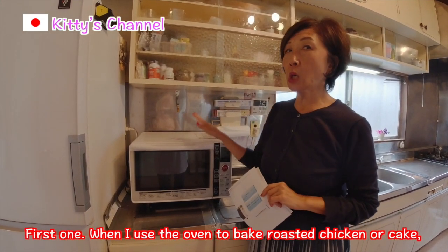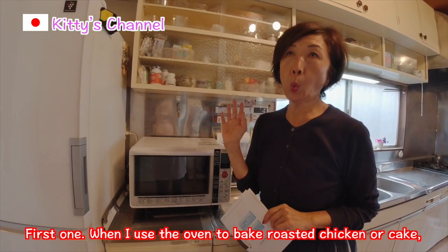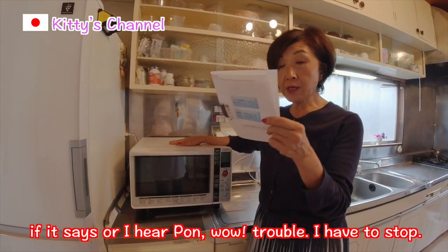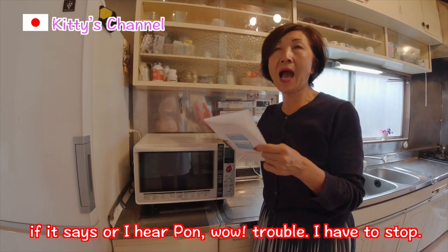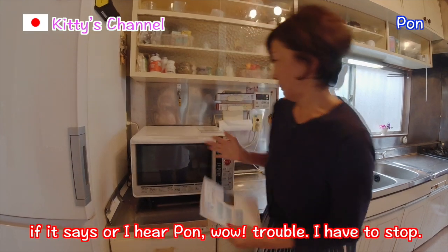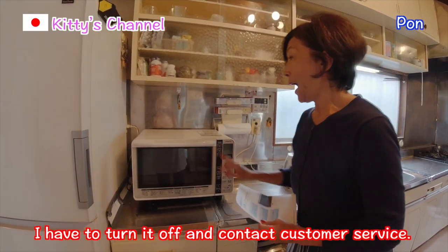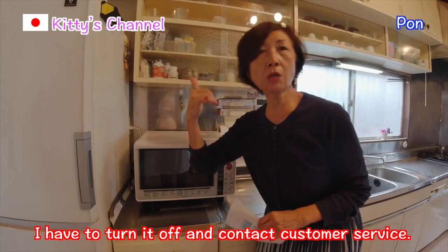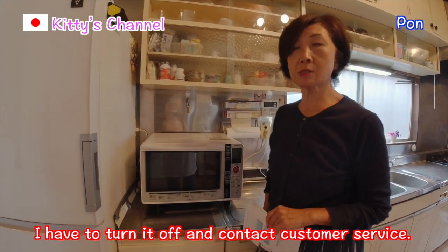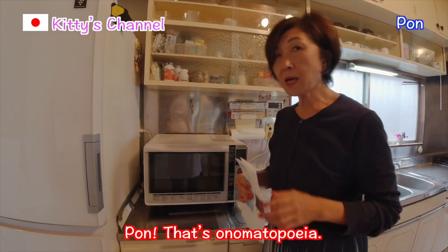When I use the oven — like to bake roasted chicken or cake — if I hear POM! POM! Wow, trouble! I have to stop, turn it off, and contact the customer's service! POM! That's onomatopoeia!